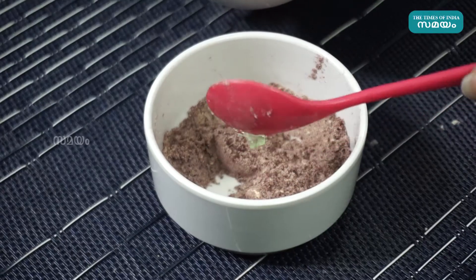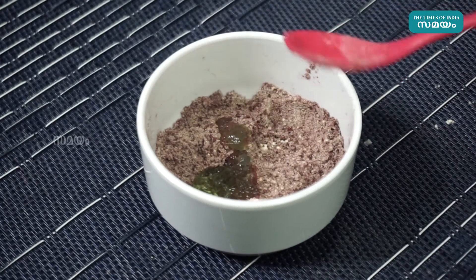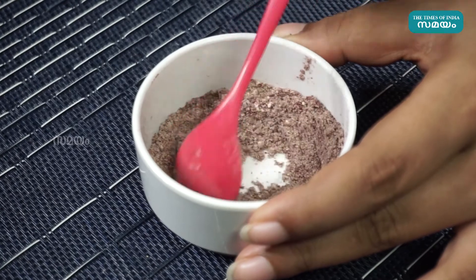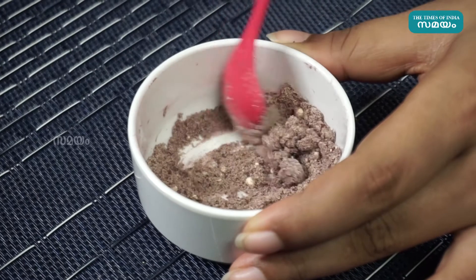We are going to use the chambrathipod. You can use the chambrathipod. If we are dry, we will use the chambrathipod.